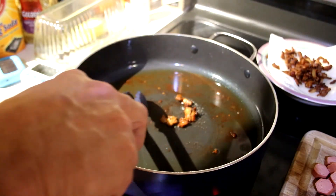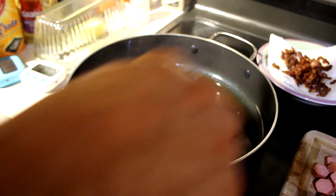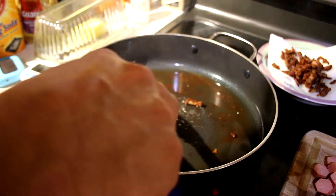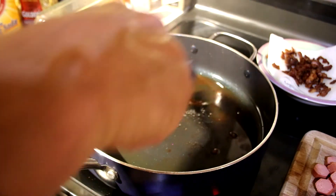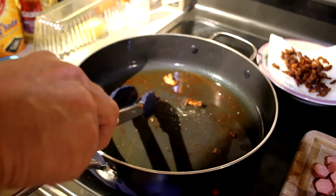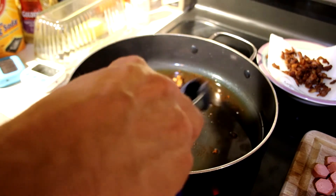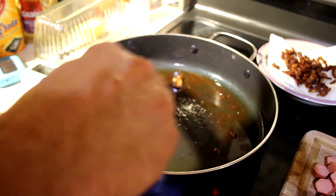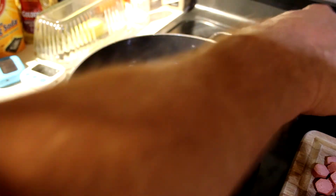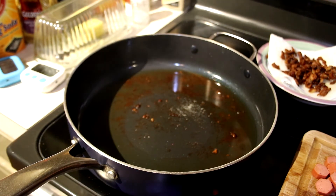It's almost all done, getting real close. Now we're going to get started on the hot dogs — they're just going to do a little sauté action in the bacon fat.